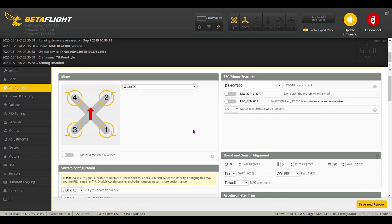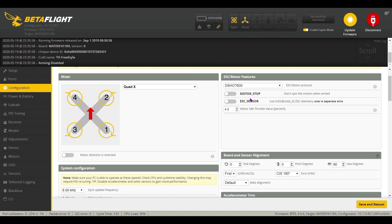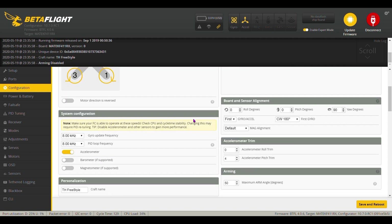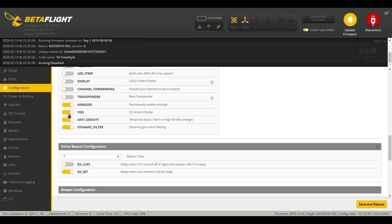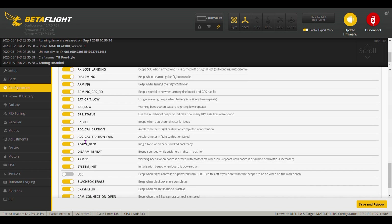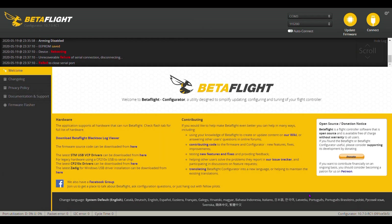Configuration tab — the only thing I would suggest, and what I've done in mine, is D-Shot 600 is set correctly. I've got it set up not to spin the motors up when I arm it. I changed it to 180 degrees — that is one thing you definitely want to change. It's 8 and 8 on the gyro and the PID loop, that stays the same. All of this is the way it came. I clicked on the error mode, permanently enabled it. I also turned off the beeping when plugged into USB.